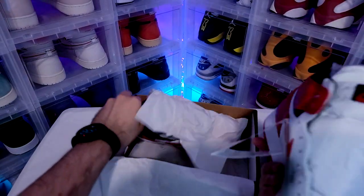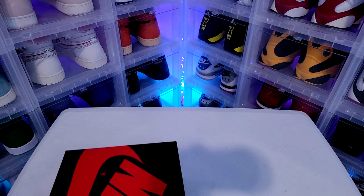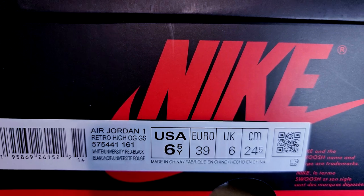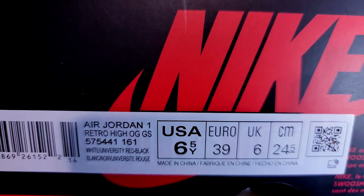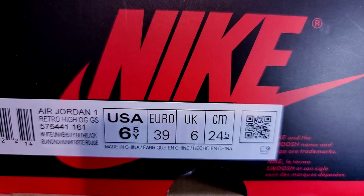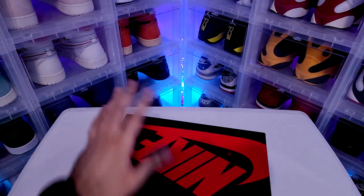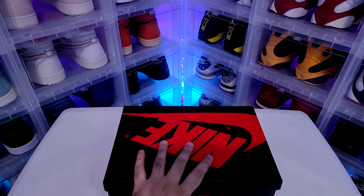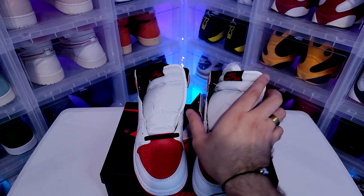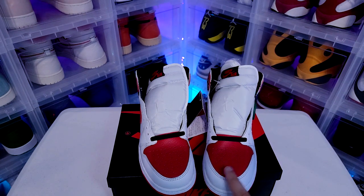It smells so good. Before we show you the sneakers, let's see what the box says: Air Jordan One Retro High OG GS, White/University Red/Black, size US 6.5 GS. That's my wife's shoe — she wears size 8 women's, which is 6.5 GS. Alright, there it is — Air Jordan One Heritage.